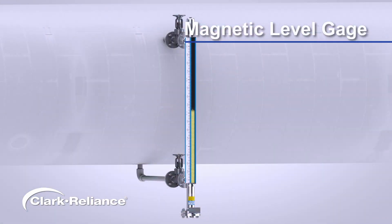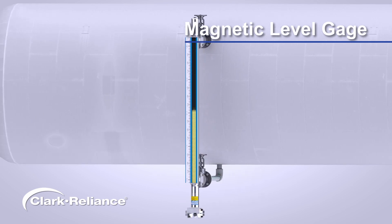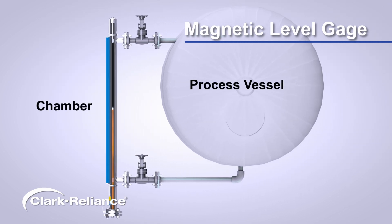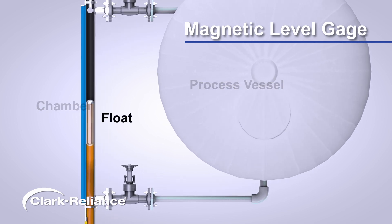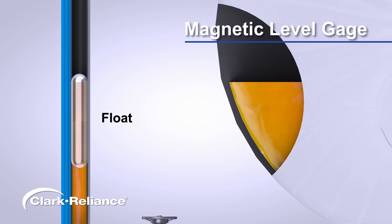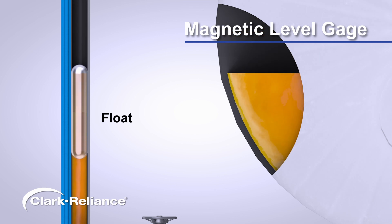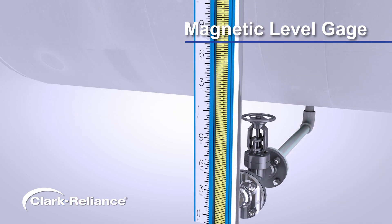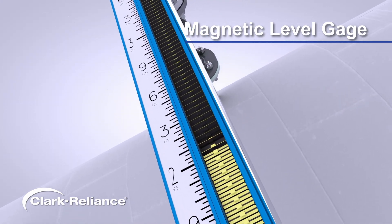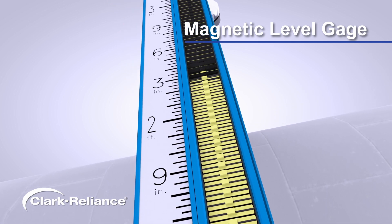A magnetic level gauge is a density-based level measurement device with high visibility. The magnetic level gauge chamber is connected to a process vessel. The chamber contains a sealed float with an internal magnet assembly which, due to buoyancy, rises and falls as the liquid level changes in the process vessel. The magnetic indicator is mounted externally on the chamber, completely isolated from process liquid. Indicator flags are rotated by the float magnet assembly as it moves with the liquid level.